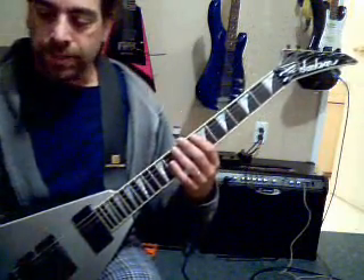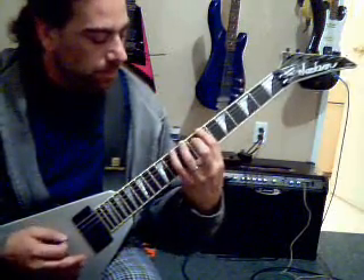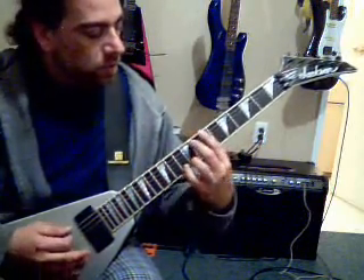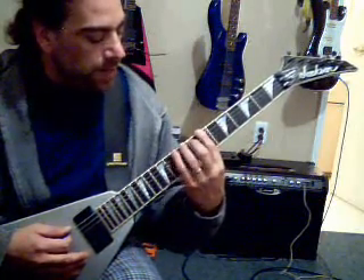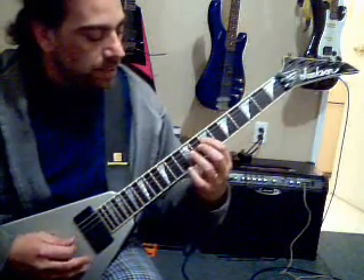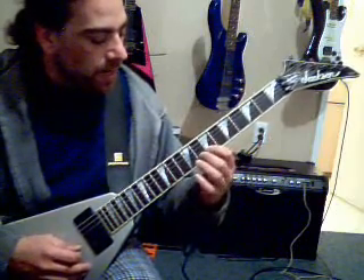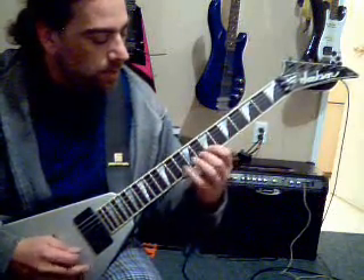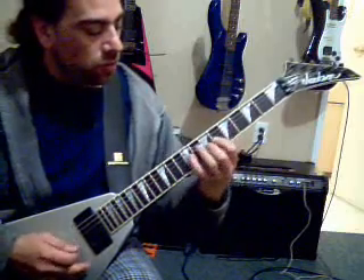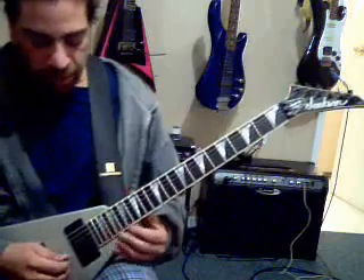I'll just go through it once — stop and write it down. Finger pattern starting on the seventh fret on the E string: fingers number one, three, and four, so it'll be seven, nine, and ten. Same thing on the A string. Then we got seven and nine on D, step out six, seven, nine on G, and then seven, eight, ten on B, and then seven, nine, ten on E. Finger numbers: one, three, four — one, three, four — one, three — one, two, four — one, two, four — one, three, four. Anyway, B minor, we're starting off with the clean guitar.